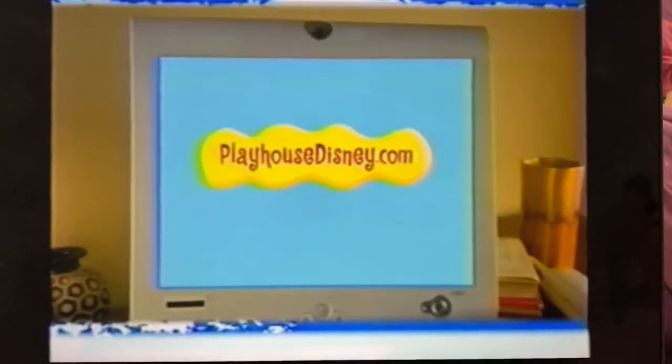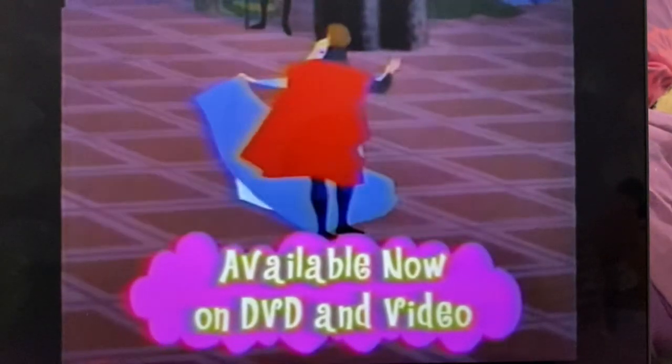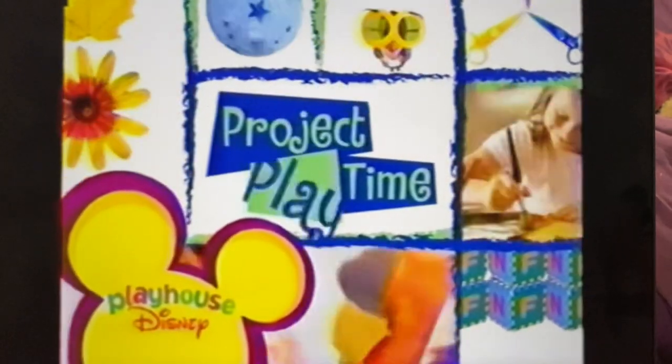Today's Project Playtime idea was brought to you by Sleeping Beauty, available now on Disney DVD and video. So long for now from Project Playtime!